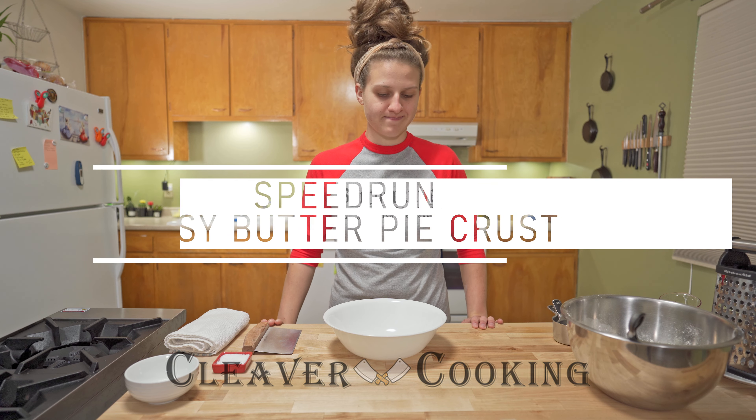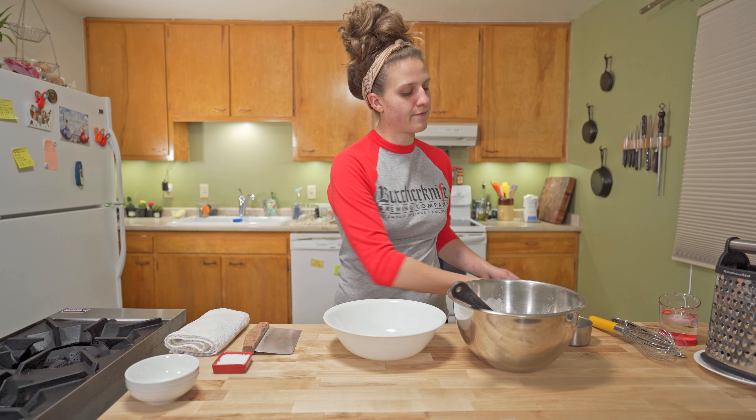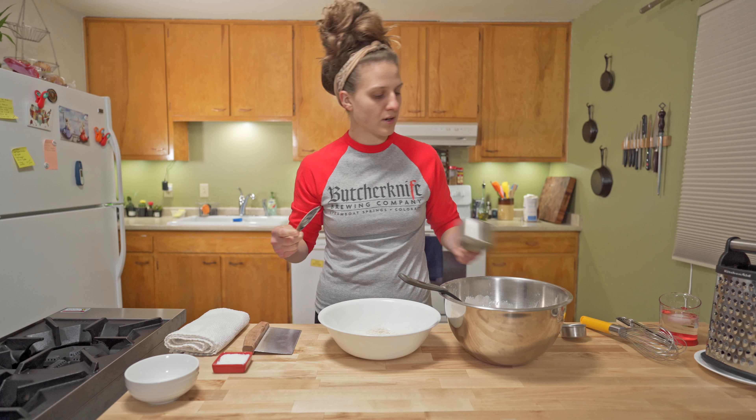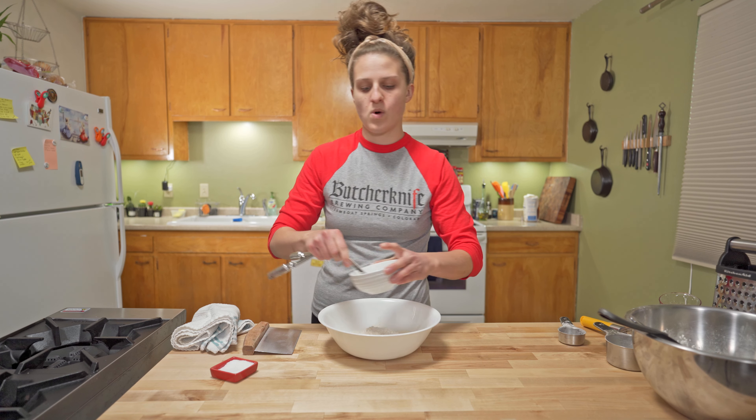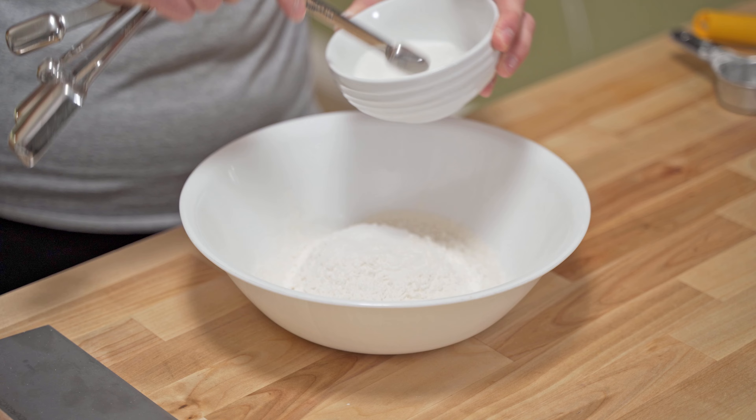Easy butter pie crust. First thing you need is some flour — dump it out, we need a cup and a quarter. Add a half a teaspoon of salt and one and a half teaspoons of sugar.